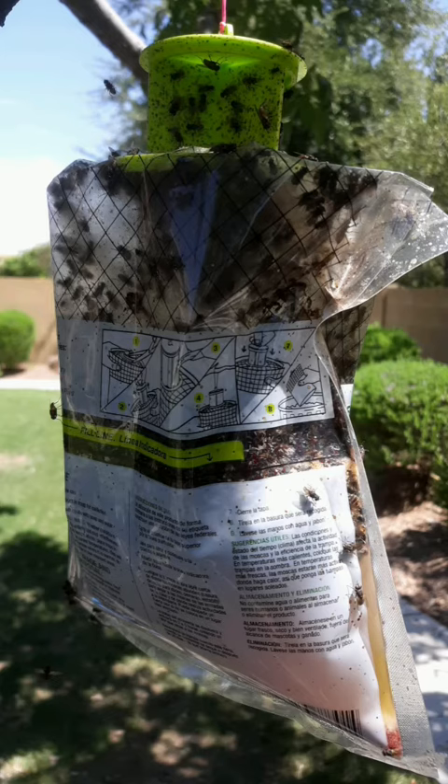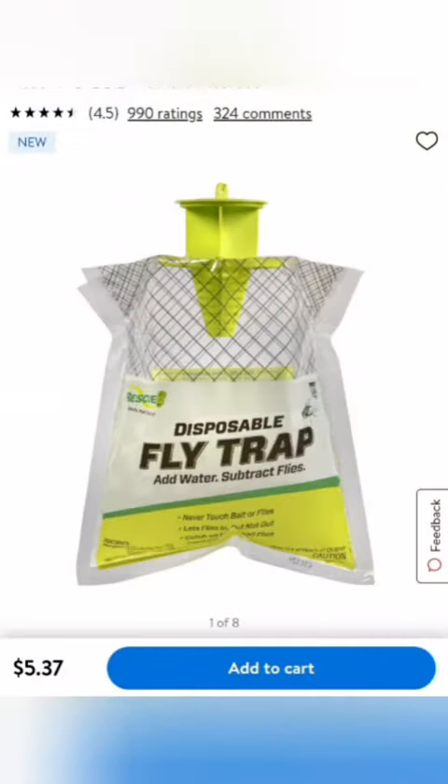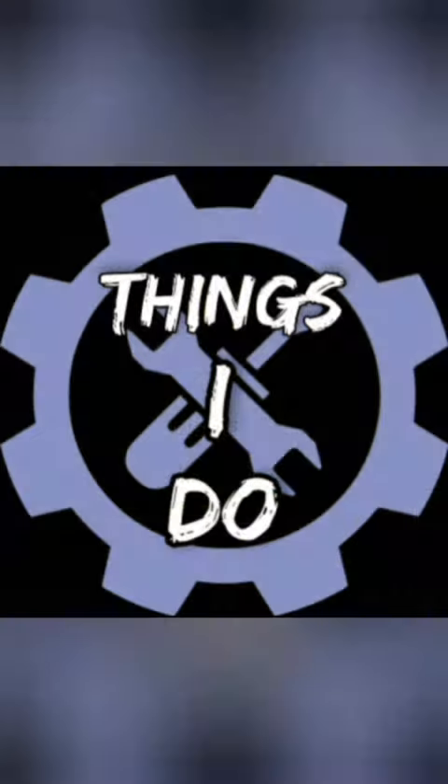This was about day five — you can see there's just tons and tons of flies in this bag. You can pick these up at various stores; I've personally bought mine at Walmart, Tractor Supply, and Home Depot, and I'm sure Lowe's and various other stores carry them as well. Hope this video was helpful, thanks for watching, don't forget to subscribe, and God bless.